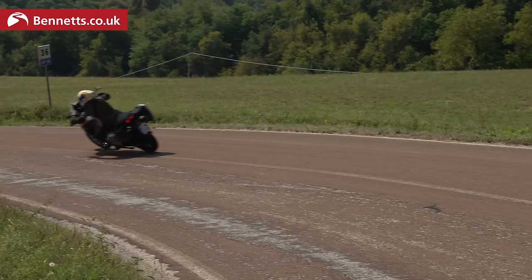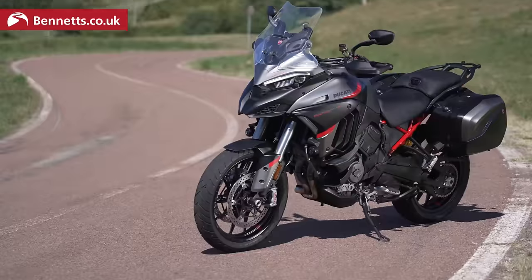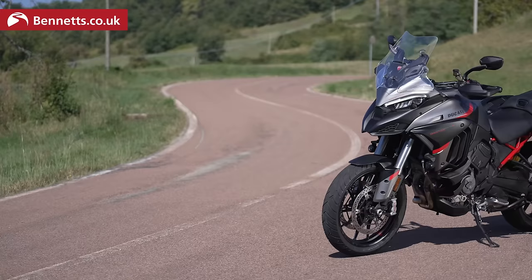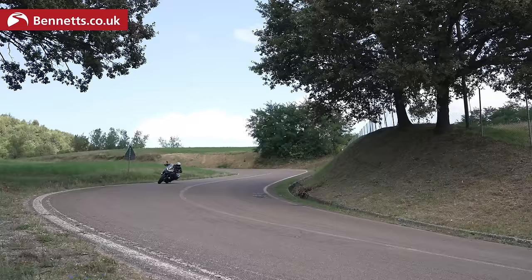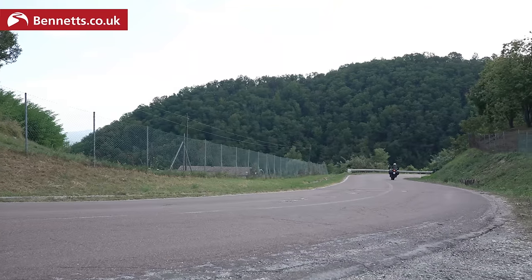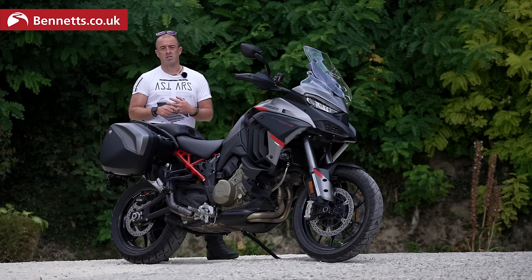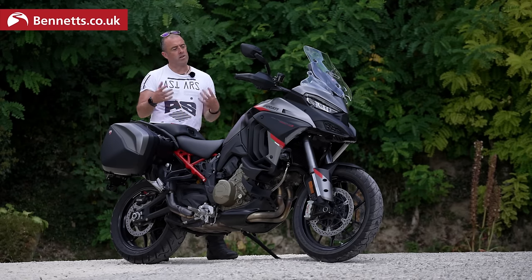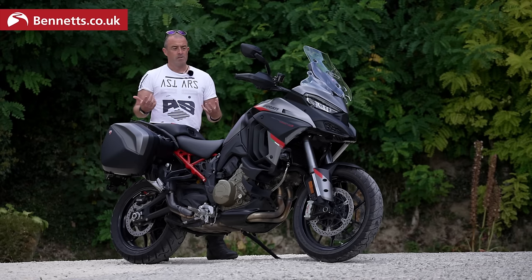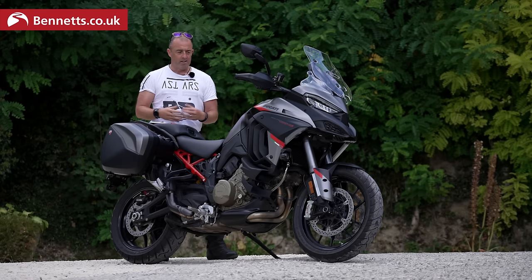I think this will be the bike that sells in the Multistrada range next year, because you're actually saving money. If you buy a V4S and tick all the accessories to reach this spec level, you end up spending more. This is actually cheaper than a fully specced V4S, and you also get the air ducts, different bars, rally pillion seat, and the beautiful livery. It'll be interesting to see how it compares to the competition and how it performs with a pillion, in the wet, and in cooler conditions. But first impressions here in Italy — Ducati really weren't going to go wrong. They've taken an excellent V4S, added all the accessories, and borrowed some tweaks from the Rally. It was a bit of a no-brainer really.